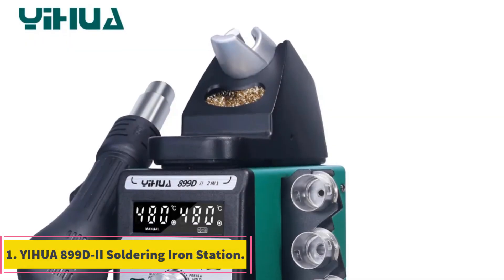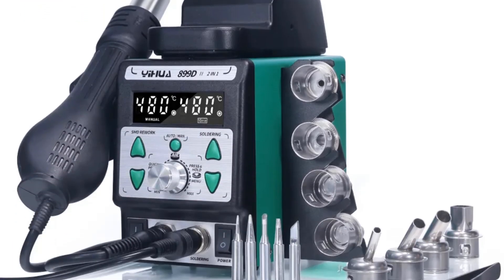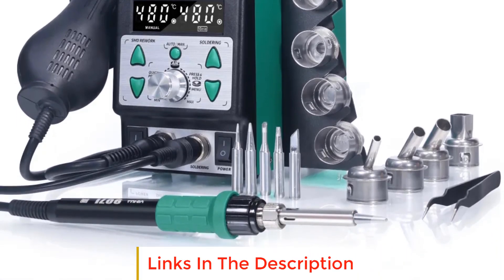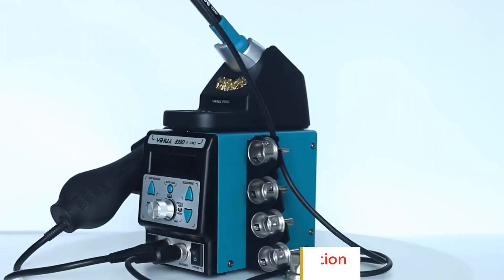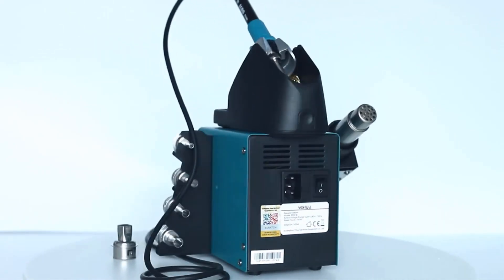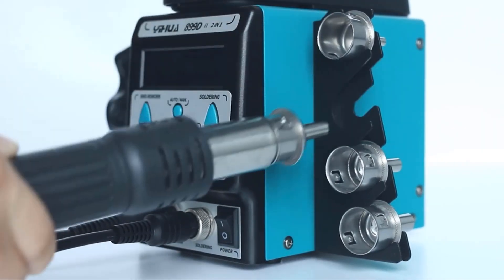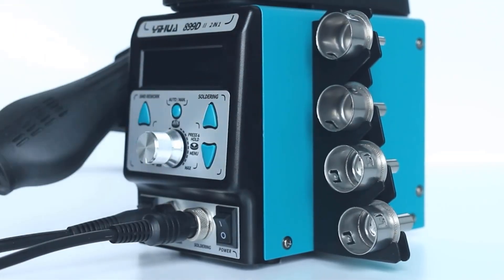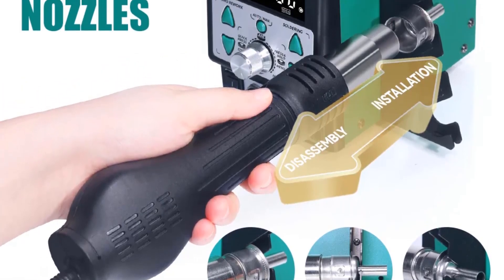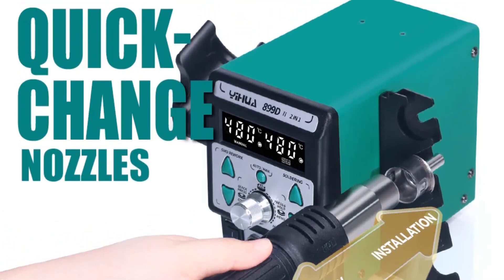Number one: Yihua 899D-2 soldering iron station. The Yihua 899D-2 soldering iron station is a versatile two-in-one tool that combines a soldering iron and a hot air rework station. With its upgraded features and user-friendly design, this soldering iron station offers convenience and efficiency for various soldering and rework tasks. Featuring a one-button operation, it allows for easy switching between hot air and soldering modes.